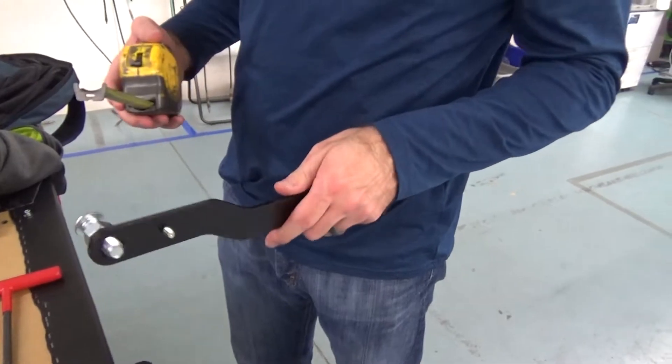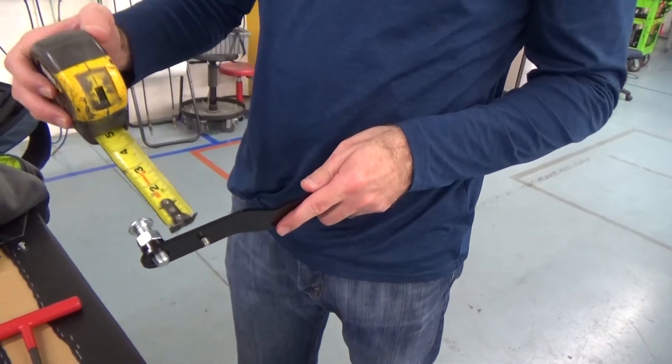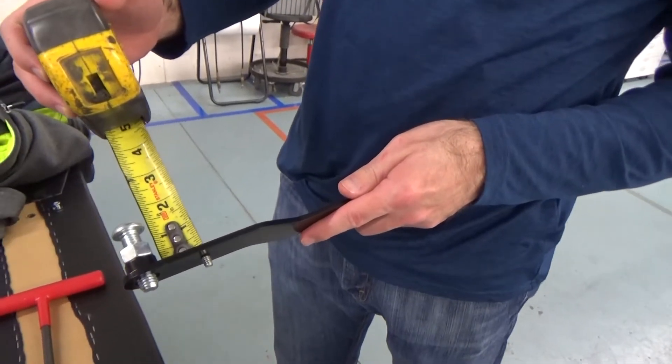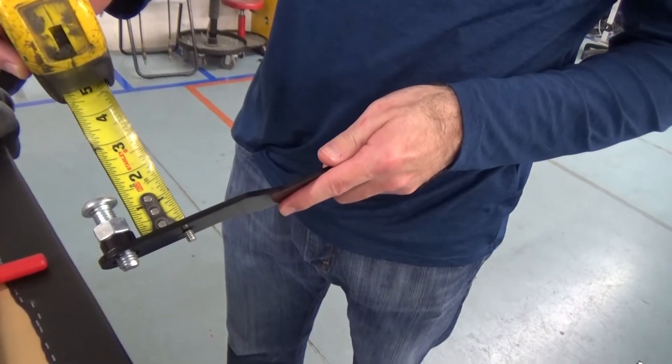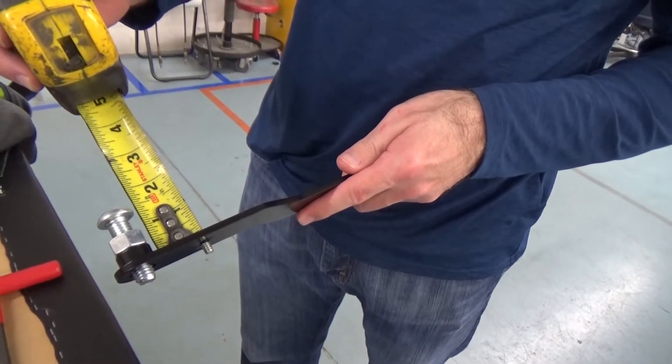The display face angle may be adjusted if desired. The display face angle is preset at the factory to five degrees. If a different face angle is desired, the caster base tools must be adjusted and the tabletop surface must also be adjusted.